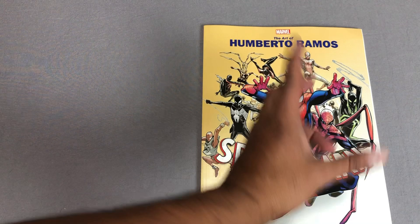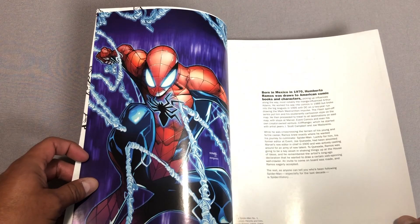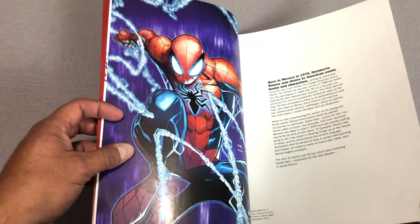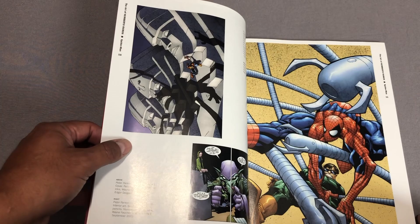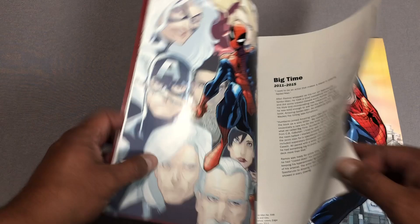Now let's look at the last one — this is The Art of Umberto Ramos. Unlike the others, this one is just Spider-Man. Umberto Ramos got his start at DC — he was working on Impulse, and he was a young guy when he did that. He tells his stories here about working his way into DC Comics in 1995 with Mark Waid on Impulse. Then 2000 and 2001 is when he got over to Marvel. Before that he did something called X-Nation 2099 at Marvel — a very short-lived series, one of those 2099 books before the whole thing crumbled and fell apart, but now they're coming back.